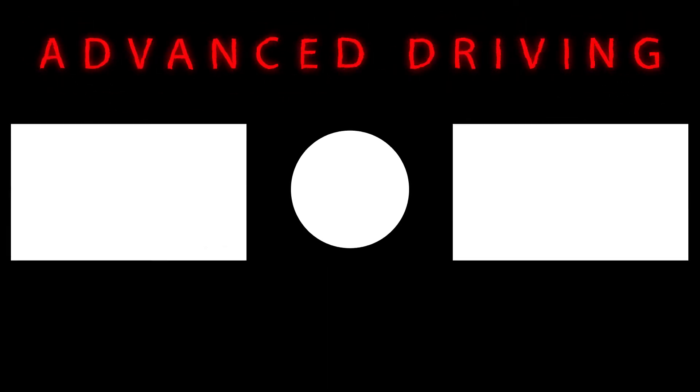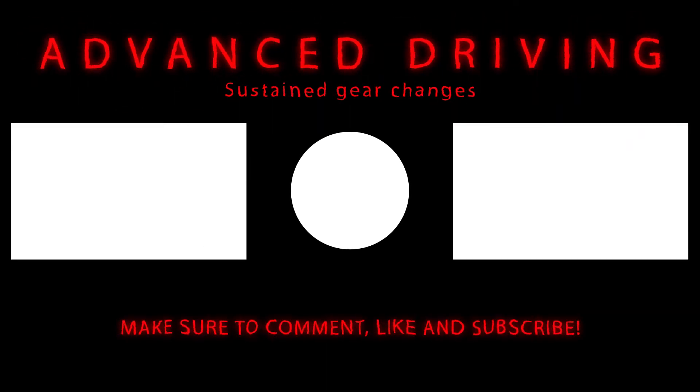Okay, so that's the end of my video tutorial. Please like, subscribe, and please comment about what you'd like me to cover next. See you in the next video.